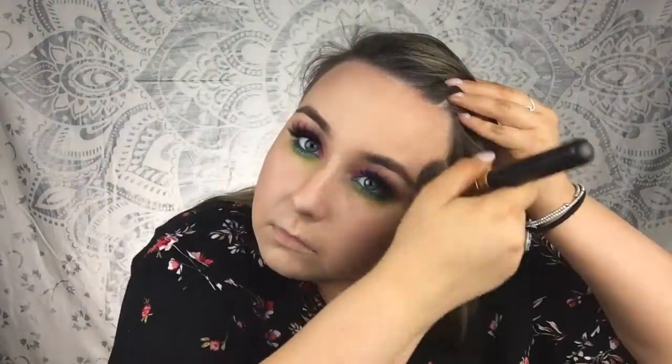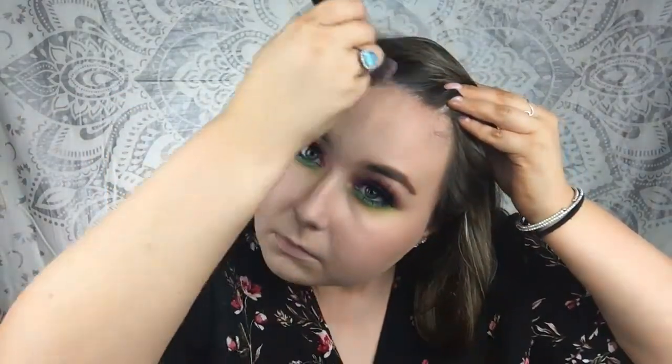That is the eyeshadow complete — let me just throw on some mascara on my lower lashes. Now let's sculpt the face. I feel like a peacock with these eyes — are these like peacock colors?